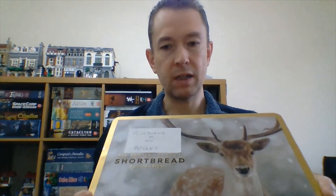Hello everyone, welcome back to Diagonal Move. My name is Neil and today we're going to look at the contents of this repurposed dinner biscuits tin, otherwise known as Airborne in my Pocket - one of my favourite filler games.